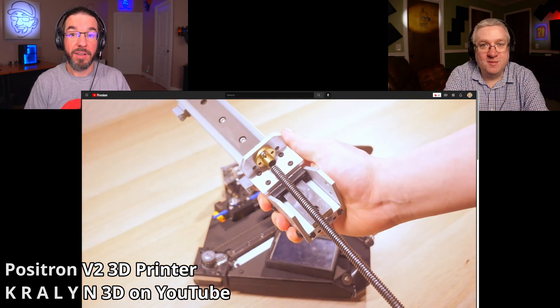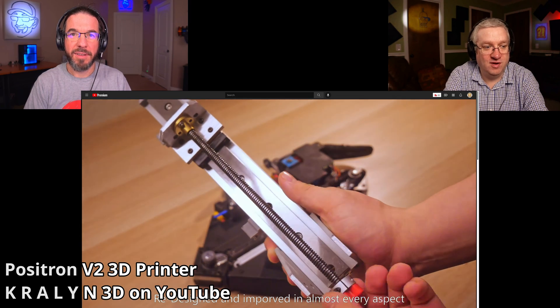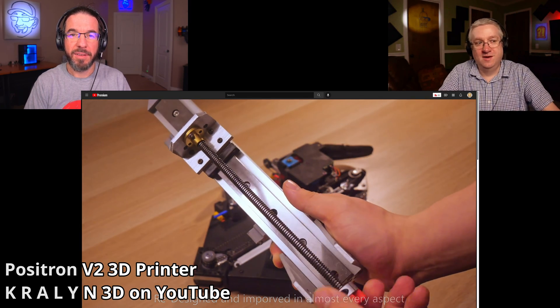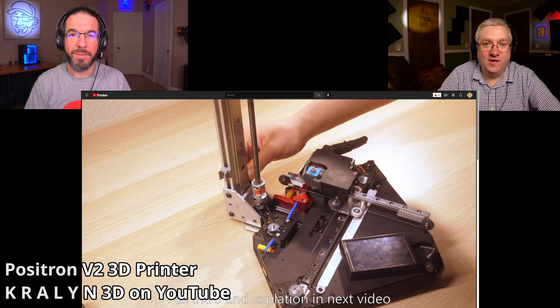In speedboat races, it's mostly people with Voron Core XY printers printing ridiculously fast. And this is an interesting printer — I don't know who this printer is for.